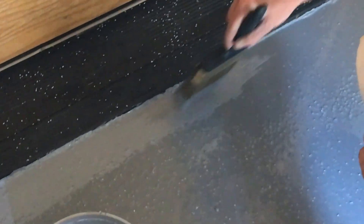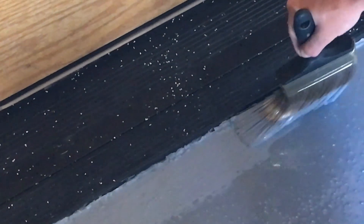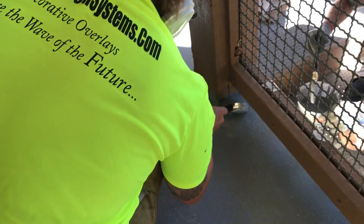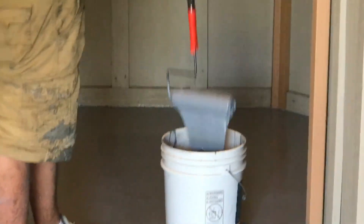I dip and try to keep as much on the brush as possible. First thing is to cut in the edges all around the perimeter, any posts, pillars, railings, and then we go behind it with the rollers and just roll it into place as quickly as possible.